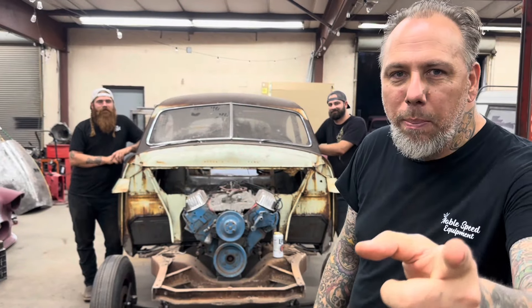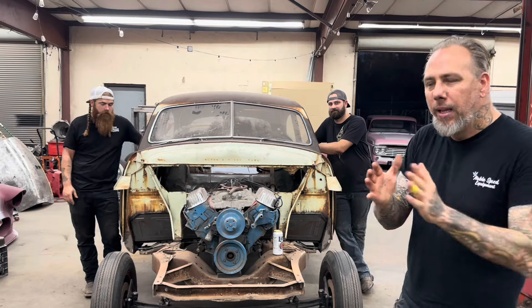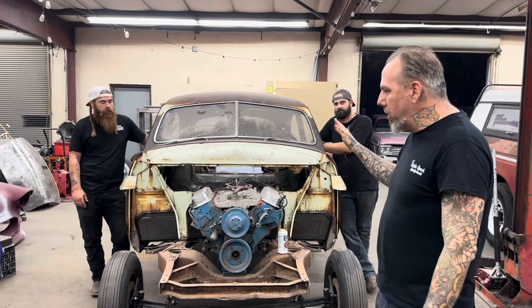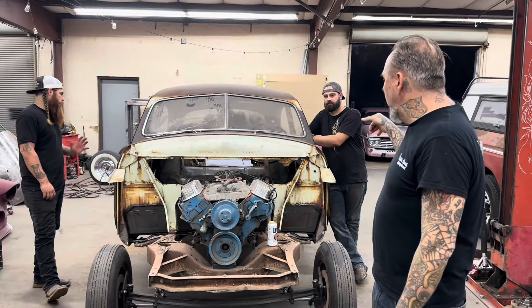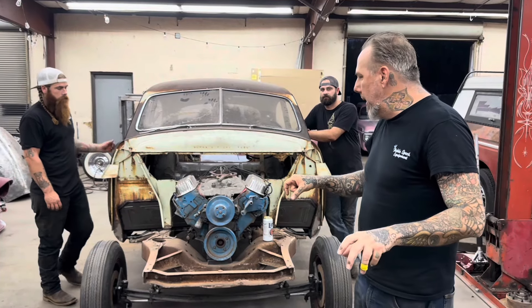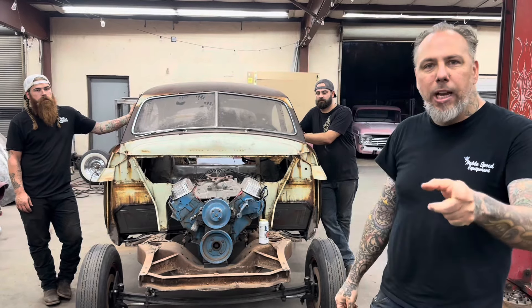We're back on the Sour Box and we have a lot of stuff going on today. We're going to get the doors on, get the welding done on the side, get all the patch panels in, and Nick is going to get in the trunk to fix some pieces. I'm really excited to be back — we missed last week, the guys were out of town.